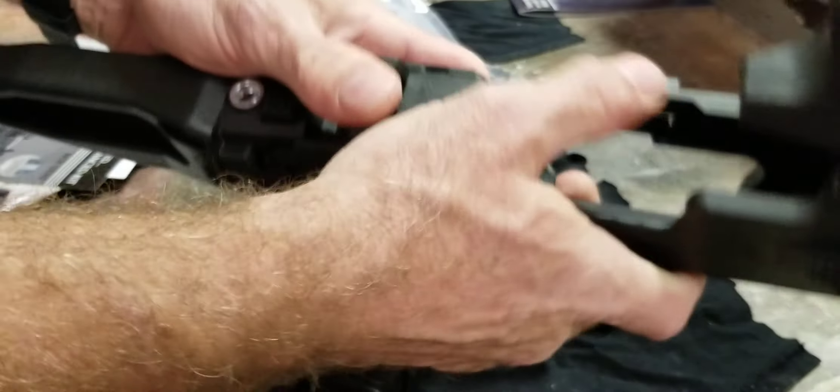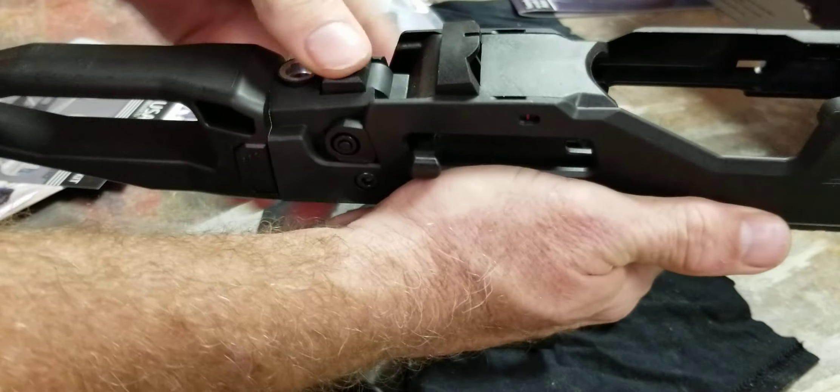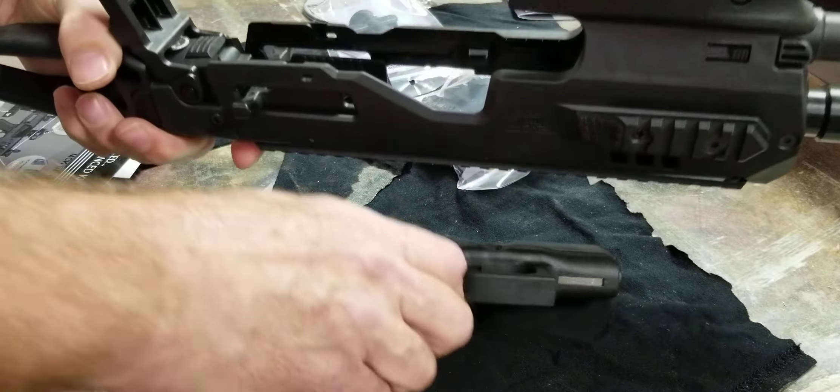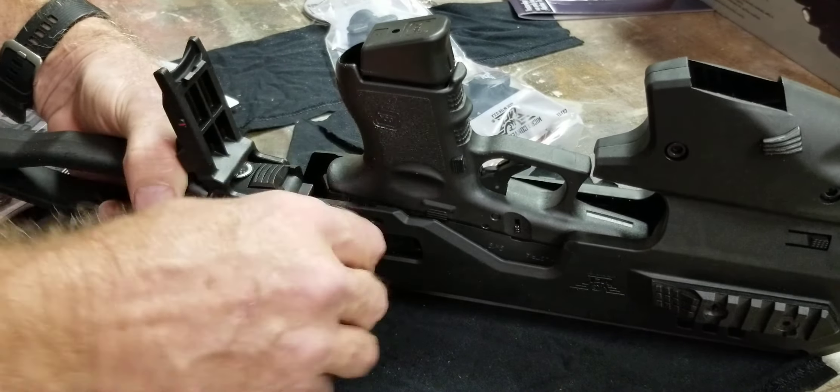Oh, my bad — what I didn't do, I didn't open the door. You press this button down, slide this back, and pop this open. It slides in much easier like that. There are serrations on the back of the gun.